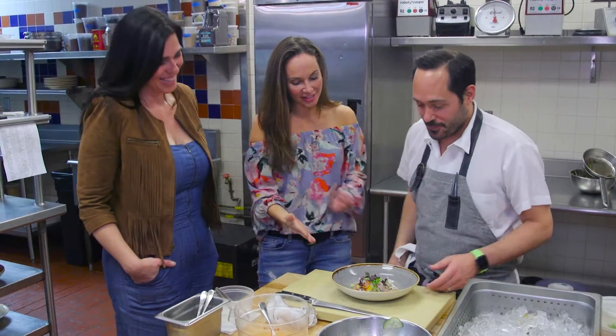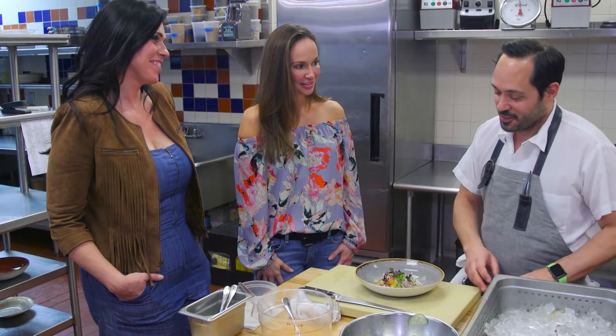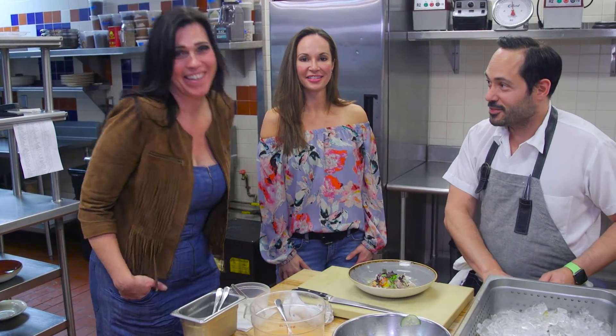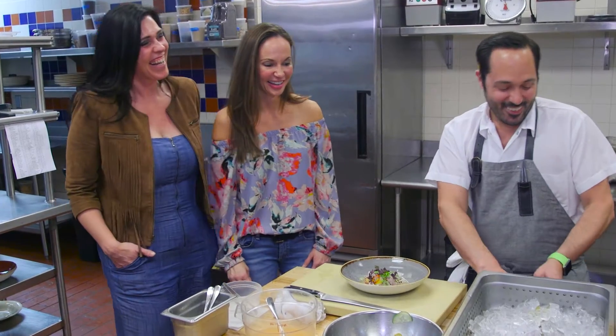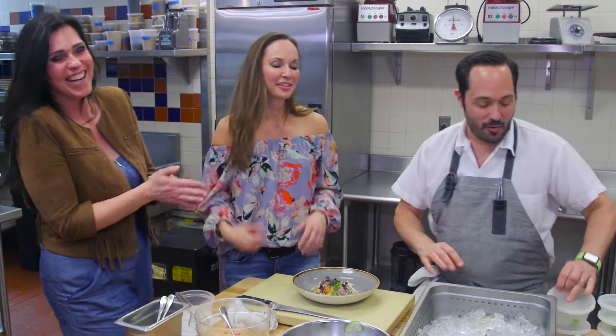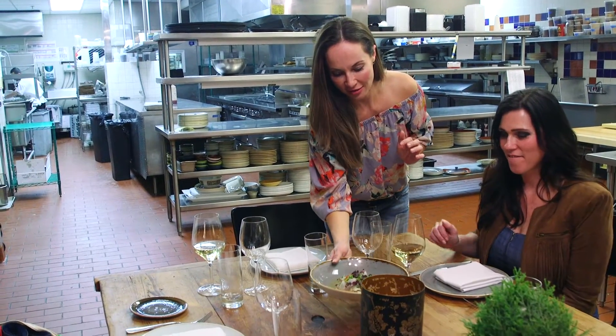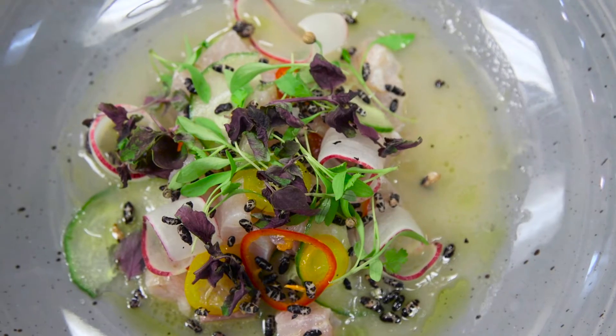You did a seriously awesome job, so we should do a serious high-five. It's great! Here is the finished product of all of that slicing and dicing. We are ready to dig into our ceviche. We want to give a huge thanks to Chef Leo. Bravo! Thanks for having us in your kitchen today.